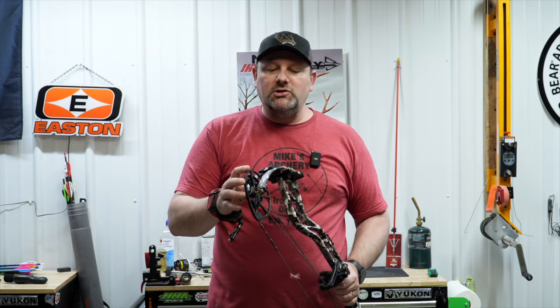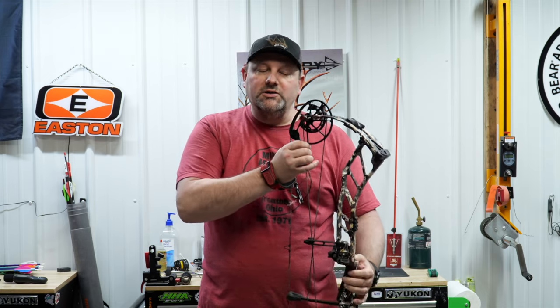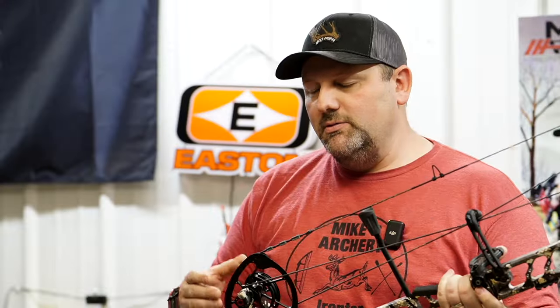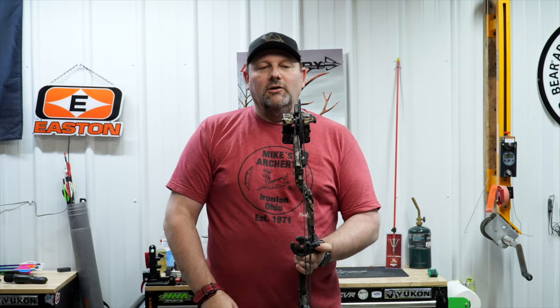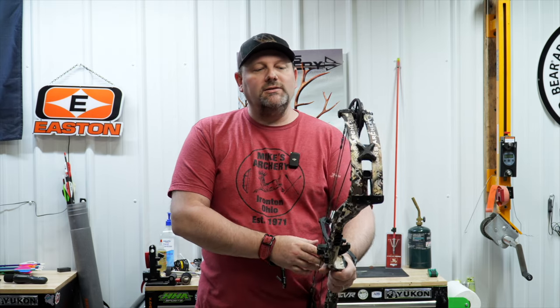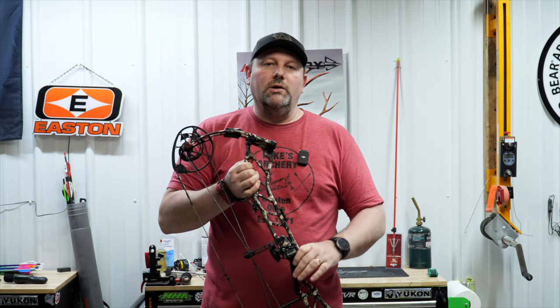We're pleased with the improvements they made for this year. The tunability of this Accutune system is going to be really nice here at the shop and for customers at home trying to paper tune — being able to adjust top and bottom on those cams with no press needed and no shims falling on the floor. That's really the new winning system from Athens. If you're looking for a new Athens, stop in at Mike's Archery, give us a call, or visit the website and we'll get one of these new Athens Axis 31s in your hand.